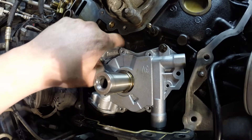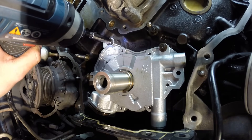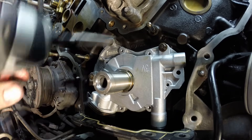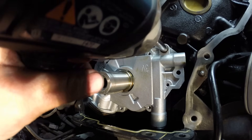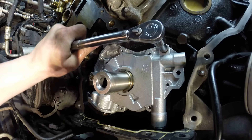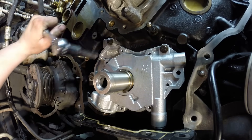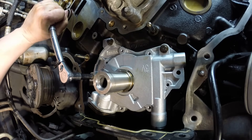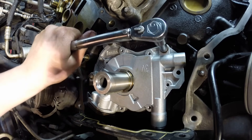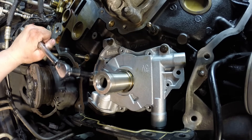Once the pump is fully set back against the block, you can feel it. Go ahead and tighten it down — first with a light-duty quarter-inch drive, snug them down, and then torque them to 89 inch-pounds in no particular order. Since this side self-seals against the block with no gasket, I like to go back and recheck the torque to make sure everything is fully settled.